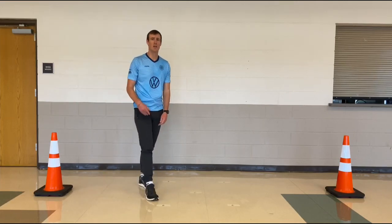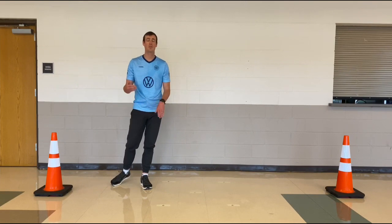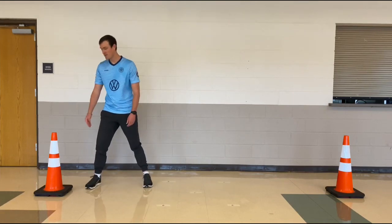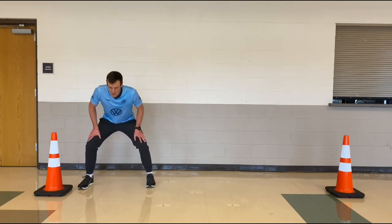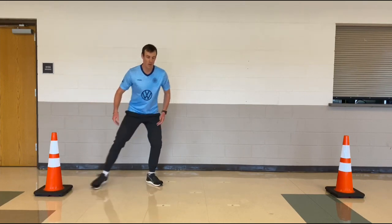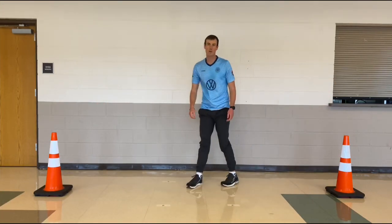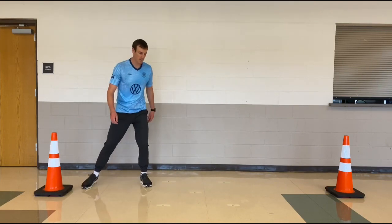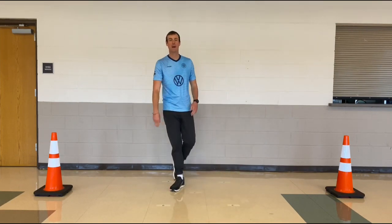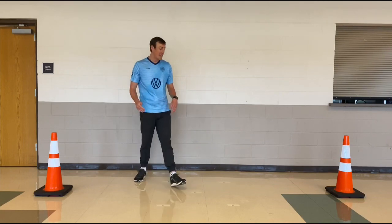Typically agility drills, you're gonna do them for time. All these drills we're gonna do for 30 seconds — you're gonna see how many times you can do each one. I stay low, my hands are ready, just like in any sporting event — ready to go in this athletic position. Shuffle, shuffle, touch, shuffle, shuffle, touch. I don't want to cross my feet, because when you're shuffling and you cross your feet you're gonna get tangled, you're gonna fall — and that's gonna be embarrassing. Don't cross those feet. That is the lateral shuffle.